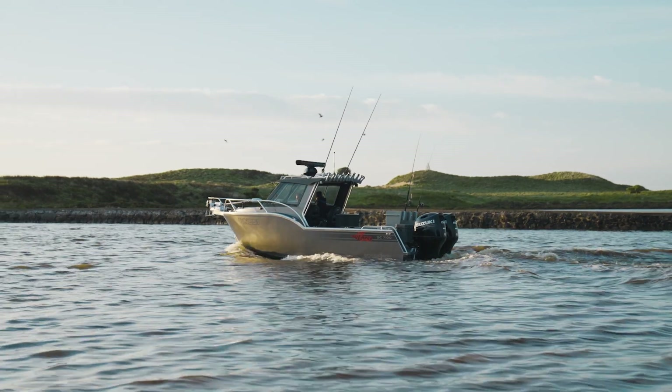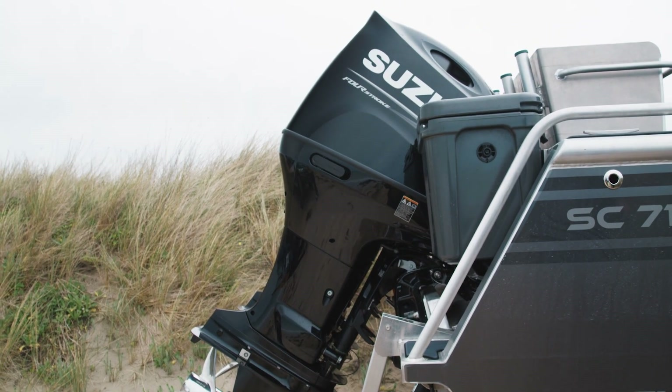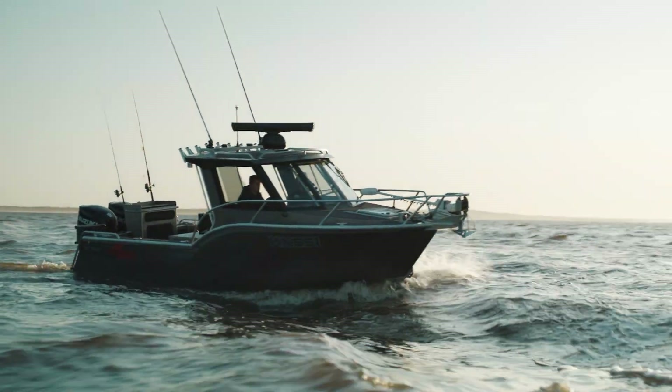So this is a new build. Starting at the back here, we've got a pair of 150 Suzukis. They've got really good fuel economy — we're getting about 1km per litre and still plenty of power.